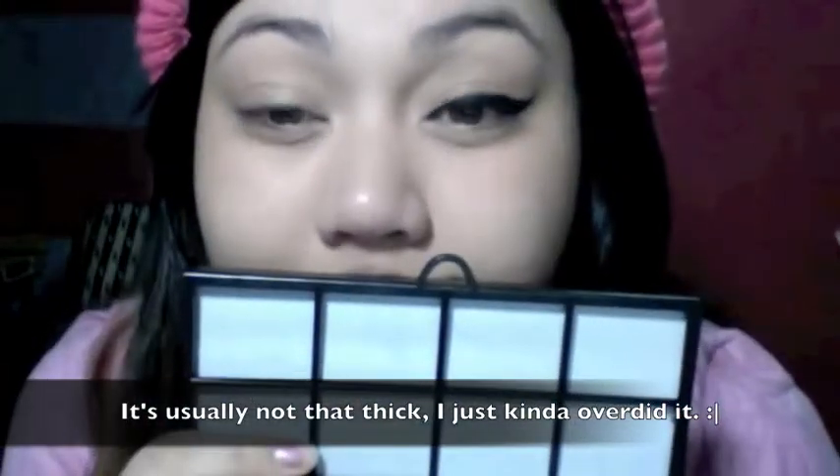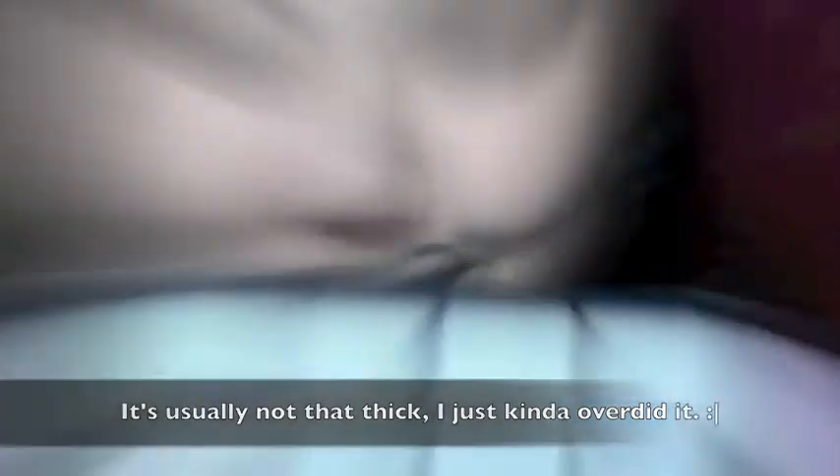That's basically how I do it using gel liner. Now I'm gonna show you how to do it with a liquid liner — it's really the same, so you can skip this part if you want. I'm using Palladio, which has a nice fine felt tip.